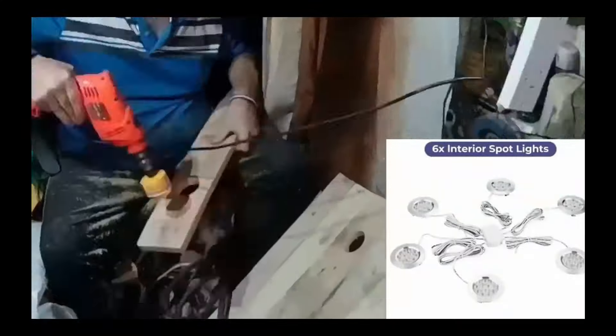Welcome again to Nick and Daniel's pallet wood camper build. In their last video they showed the interior walls of the camper with cardboard and fiberglass. This video is about how they installed six 5-watt 12-volt direct current LED down lights to the underside of the sliding bunk, which is also made from pallet wood.